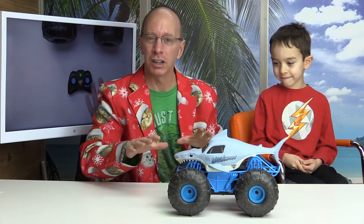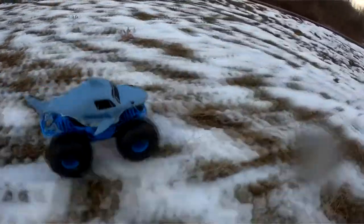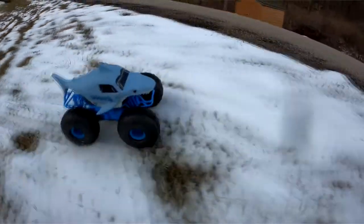Hey, welcome to the show. Today we have something really cool — it is the Megalodon Monster Jam RC car. This is one fast car and it can go in just about any type of terrain. It can go in dirt, it can go in mud, it can go in snow, and it can even go in water.